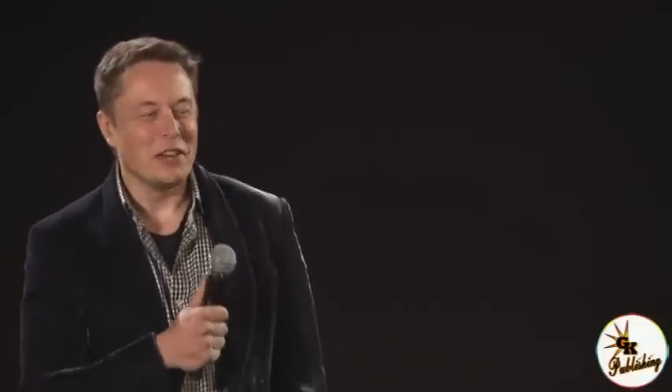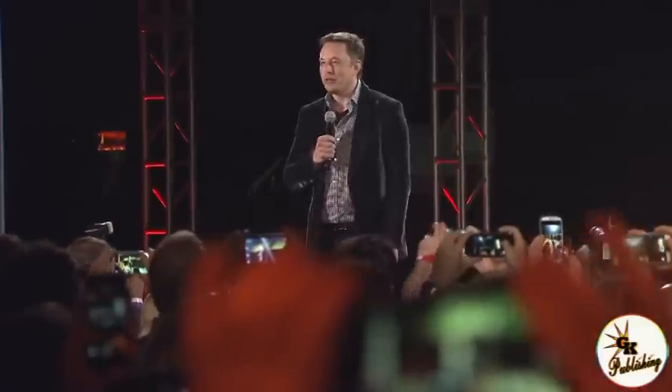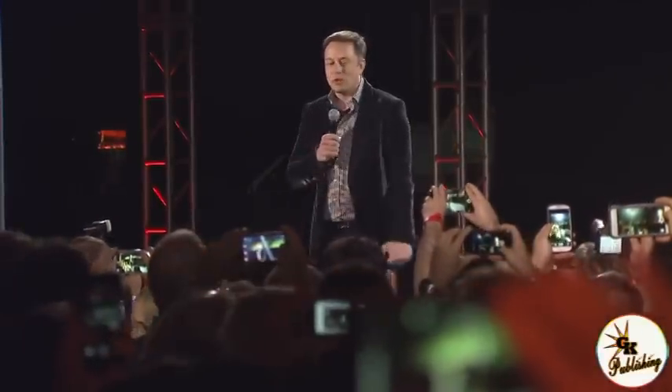Welcome everyone to the Tesla D event. There's been a lot of speculation as to what the D stands for. You'll notice my pants have velcro seams — they may have mixed appeal. There's also a great deal of speculation as to what the something else was, and I learned a lot, including things that I didn't think were physically possible.